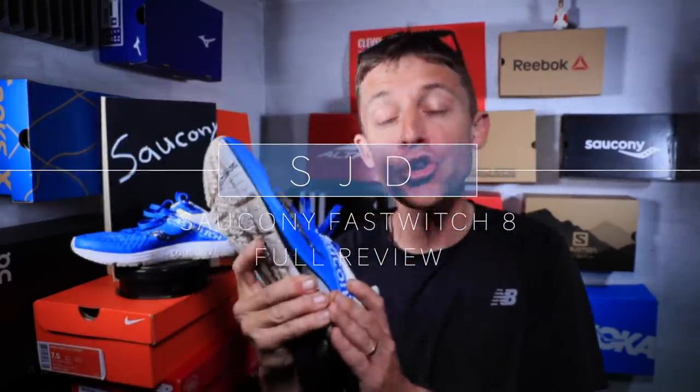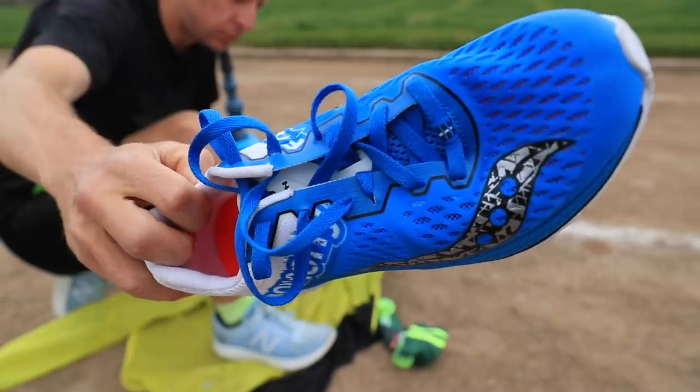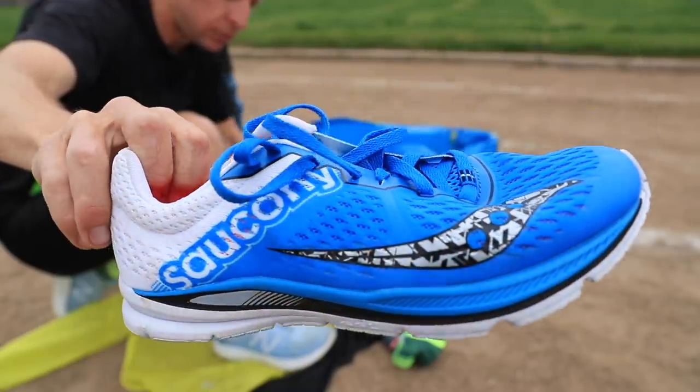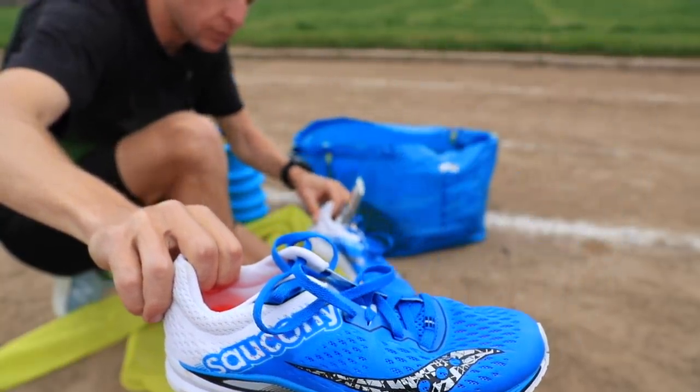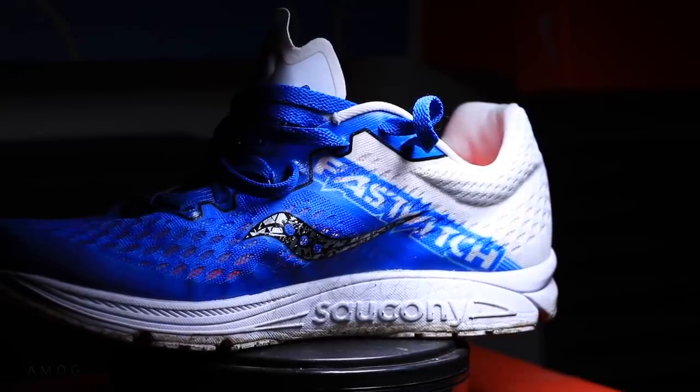Welcome to the second video published today on the channel — the Saucony FastTwitch 8 full review. I've been running in this shoe for three months now, but the reason it took so long to get a full review out is that I don't have 50 miles in the shoe. I eventually realized it's going to take me a long time to put 50 miles into the FastTwitch 8 because it's one of my workout shoes — it's not a middle distance shoe.